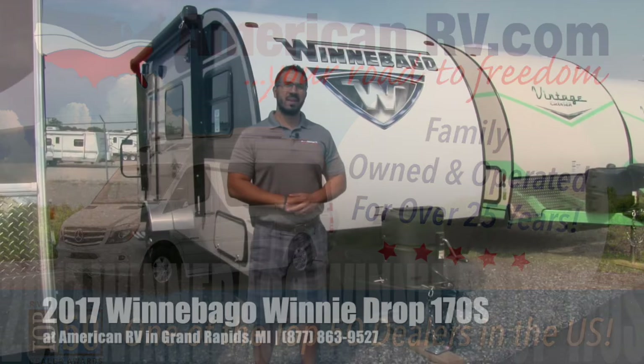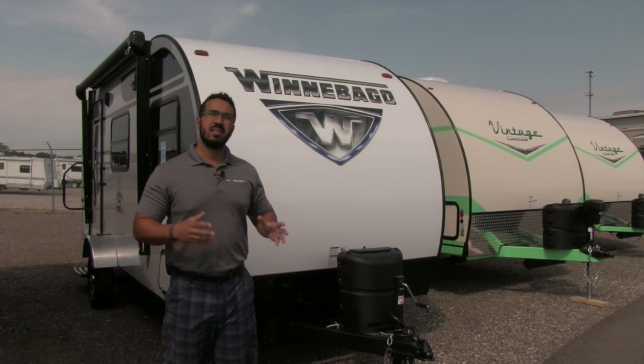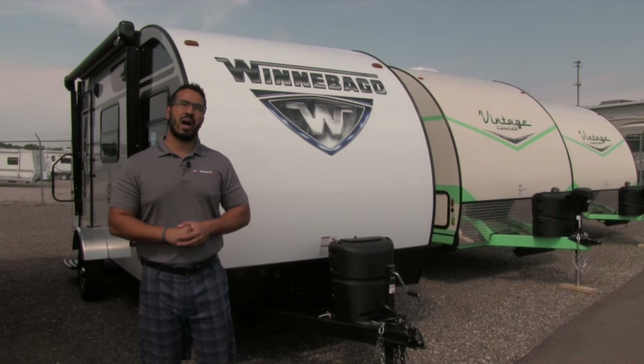Hi folks, I'm Ian Baker, the product specialist here at American RV in beautiful Grand Rapids, Michigan. Today I'm here to tell you all about the 2017 Winnebago Winnie Drop 170S. This is a great short lightweight travel trailer — it weighs just over 2,800 pounds, which means it's easily towable by a smaller SUV like a Ford Escape.